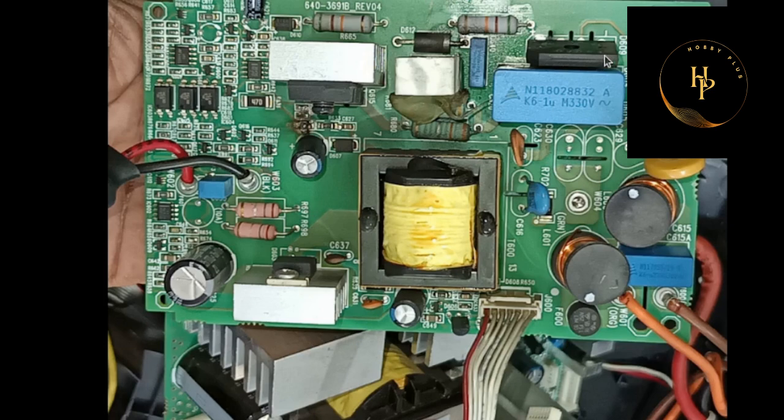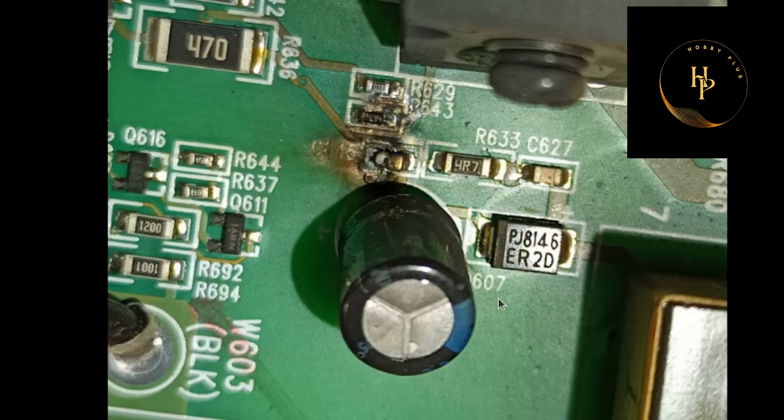And it is a bridge rectifier. I just got this, and after that I repaired this card. If you have the same problem, you can contact me — I can do this. Now look at this cable, I will tell you something.